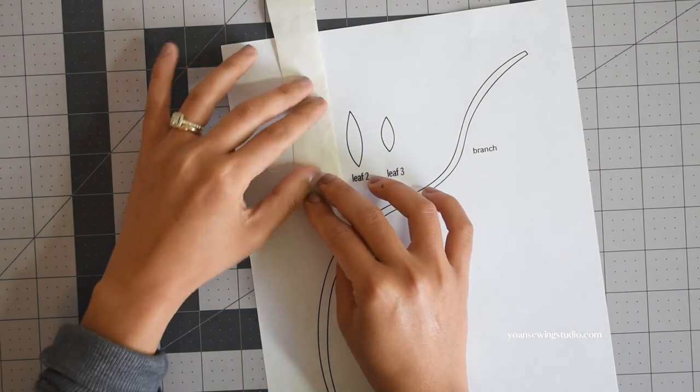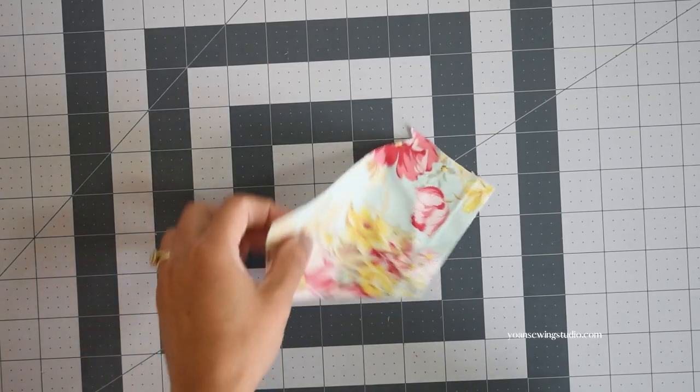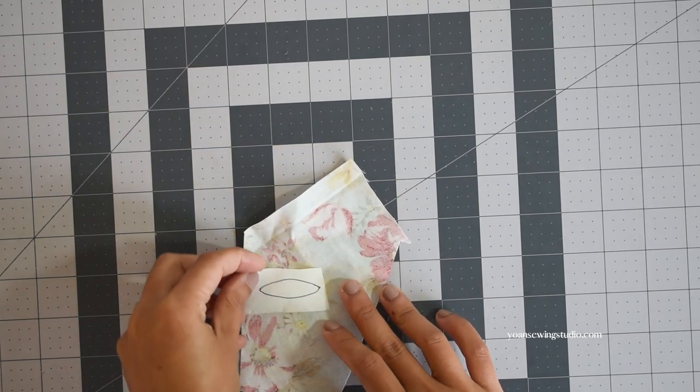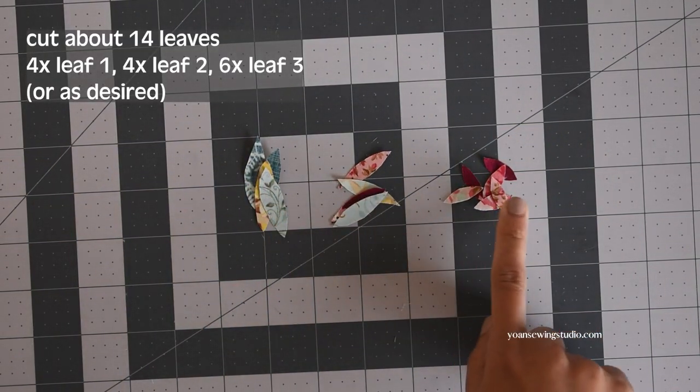Next we're going to work the same way for the leaf appliqué. I use my Heat and Bond scraps here since I like to make the most of my stash. Choose any fabric in any color that you like for your leaf appliqué — you may stick to one color for every single piece or have fun with different colors, just like what I do here.